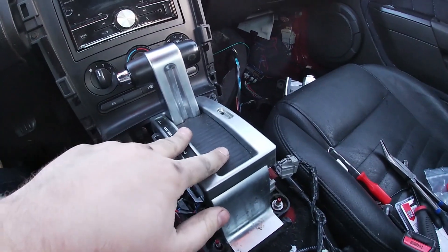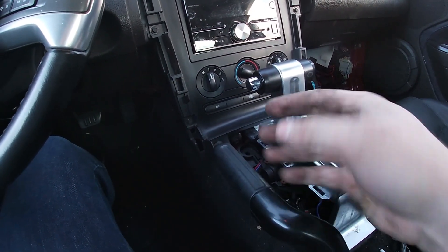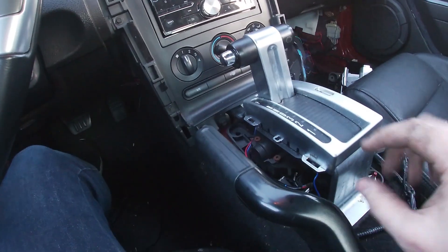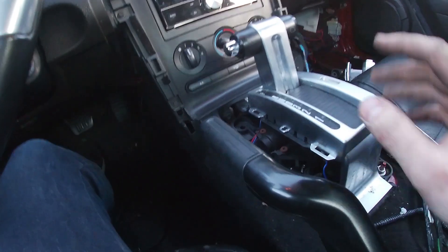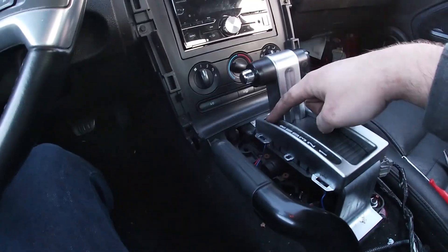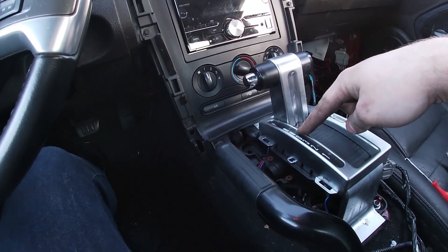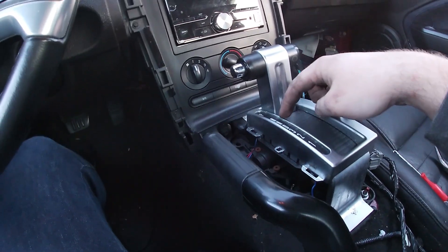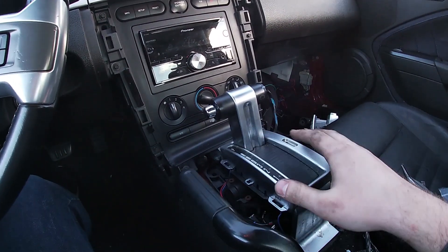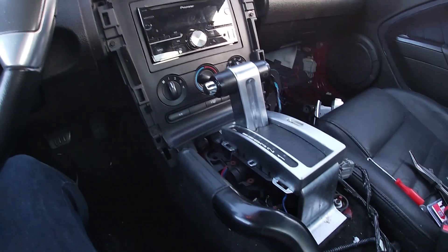Inside the Mustang here, I have my original shifter all bolted in. It was easy enough to just take the shifter linkage off the transmission and pull it up through here, rather than trying to mess with that. Ended up working out just fine. I'm able to have it completely in park now, which is good, and reverse and neutral are the only ones that will be kind of finicky. I'm still thinking of getting a 2011-14 shifter for this, because the spacing between the gears is still not perfect, but this will work just to get it running.